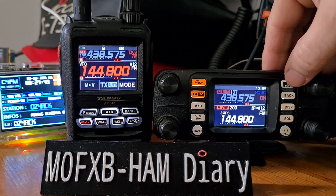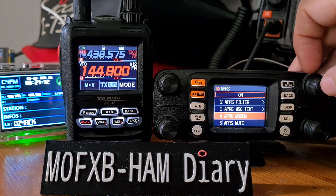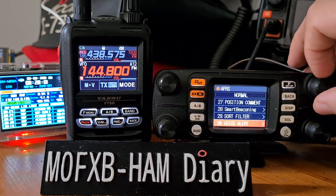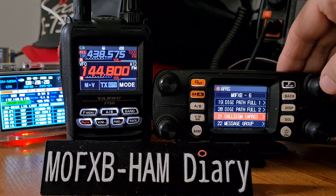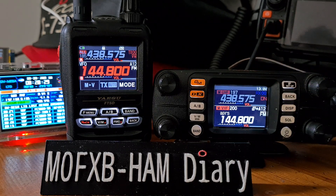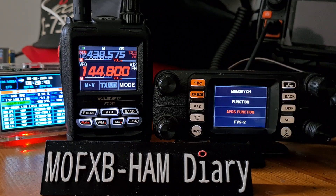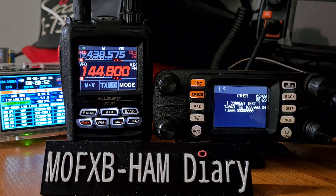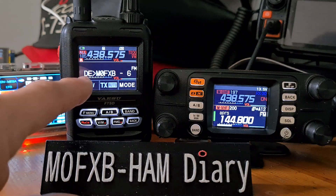On the FT-M300, it's very similar — use the knob to select APRS (no touchscreen on this radio). APRS modem — on/off. Find the callsign; on this radio it's item 21 — M0FXB-6. To TX, tap F, go down to APRS function, then Beacon TX. Push it and it transmits.